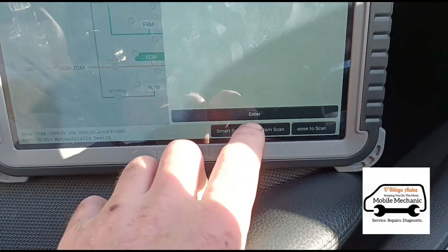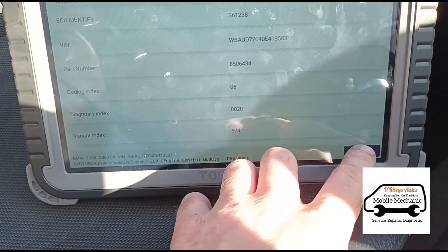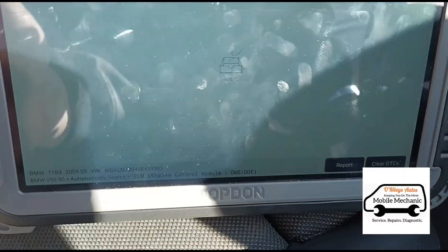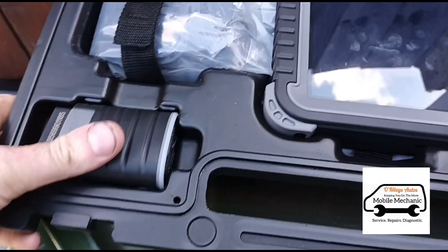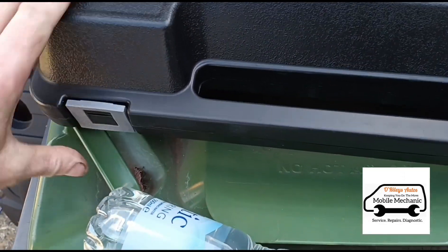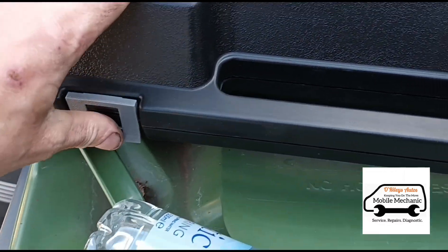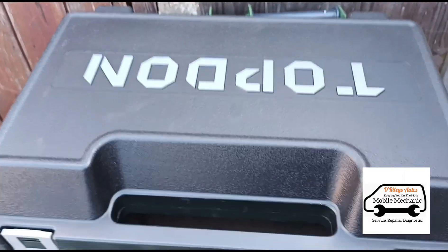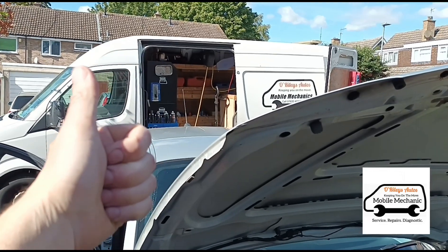Let's go back into the ECM, make sure there's no codes. Read fault codes — no DTCs. Good result. Just putting this kit back in the box — this is the case it comes in. The case isn't the best; these little clips feel a bit flimsy, I can imagine they're going to break after a few too many uses. So that's it — we are all finished here on this car. We're going to pack up and we'll see you on the next video.